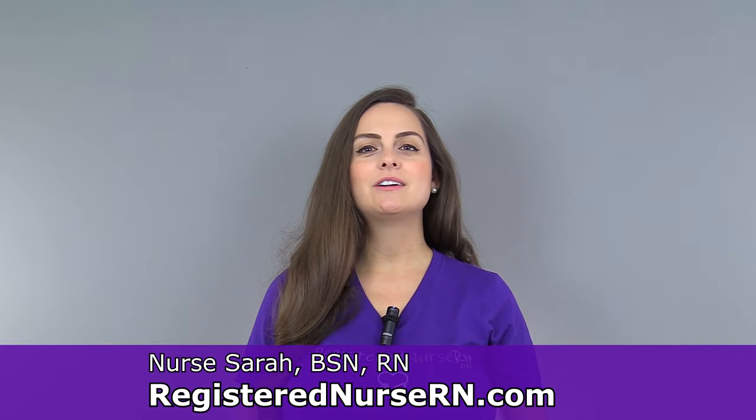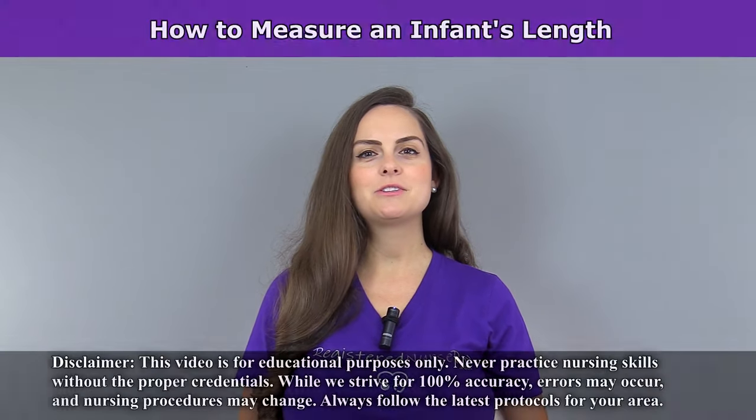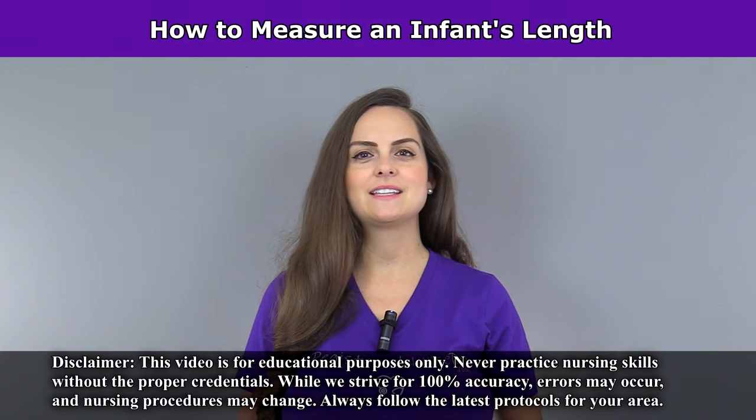Hey everyone, it's Sarah with Registered Nurse RN.com and in this video I'm going to demonstrate how to measure an infant's length.